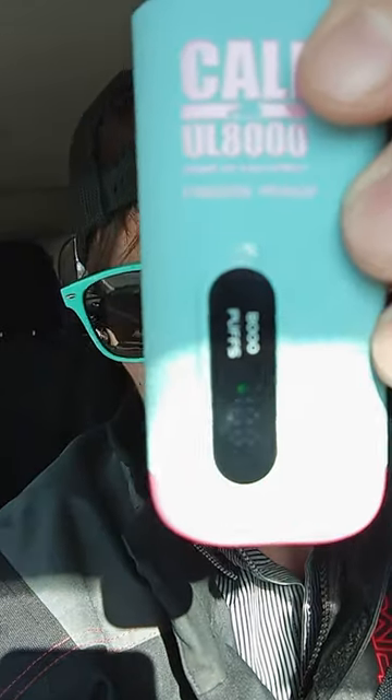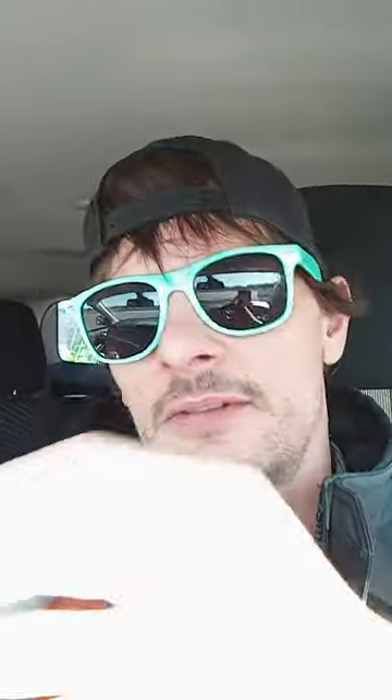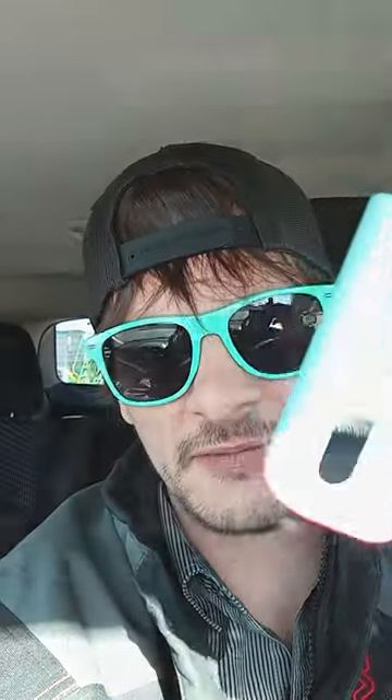Yeah. Oh wow, smells good. Definitely, definitely smells like peach. Oh yeah, that's peach. Can you take that sticker off the front? I can't see the digital display on the camera.